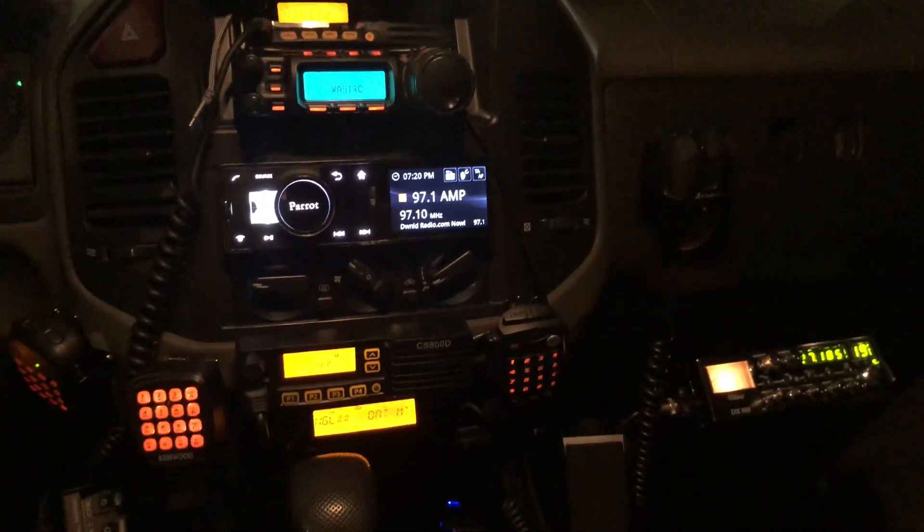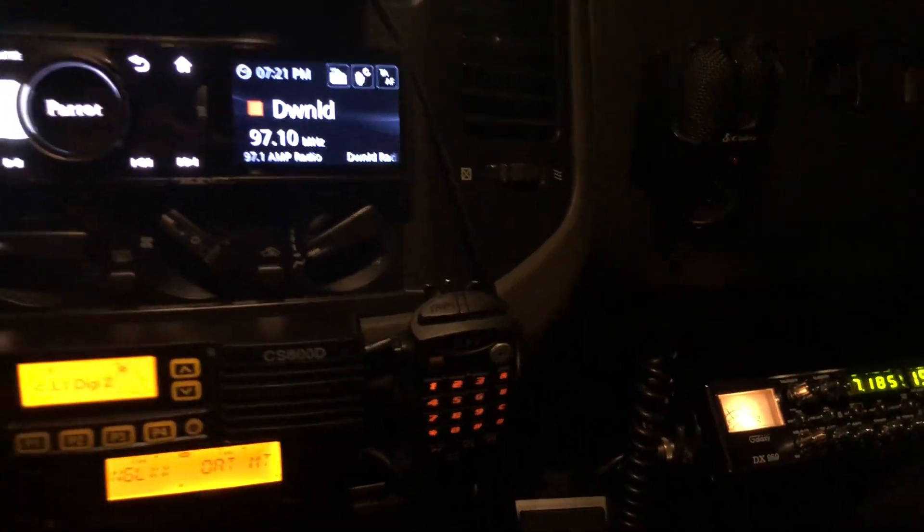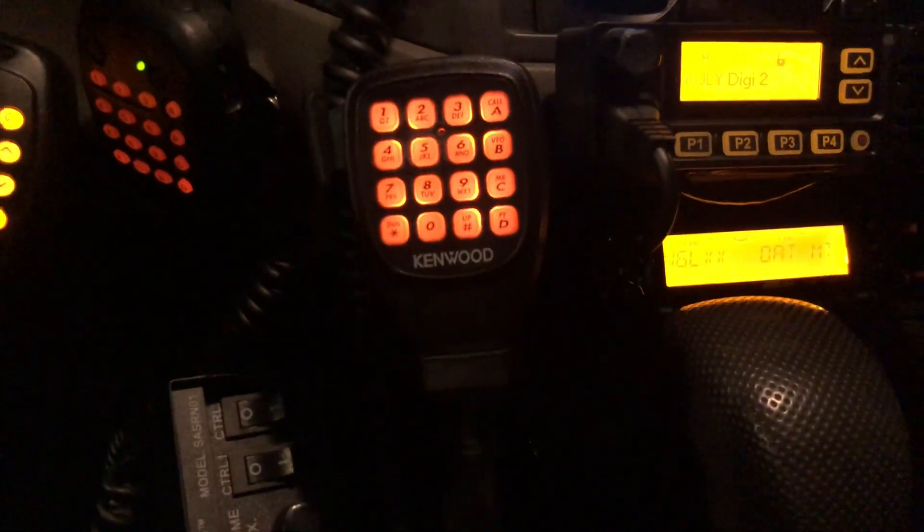It's just crazy how many microphones I have. Here I have three microphones. To the left is the Connect Systems CS800D microphone, next to that is the Yaesu FT-817 microphone, and then the Kenwood microphone.